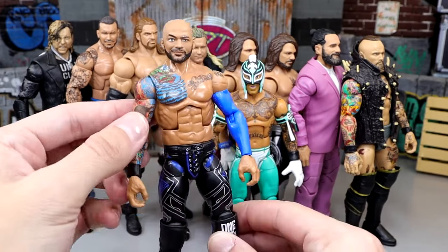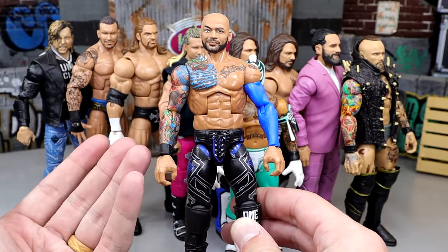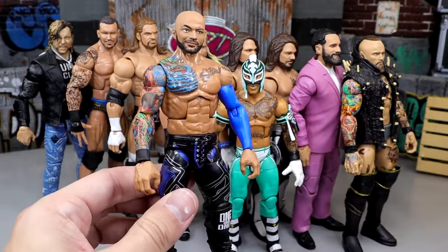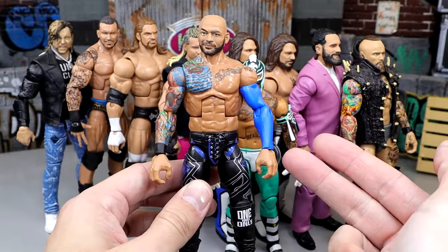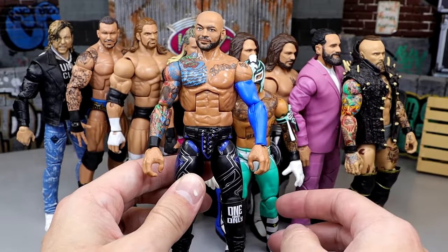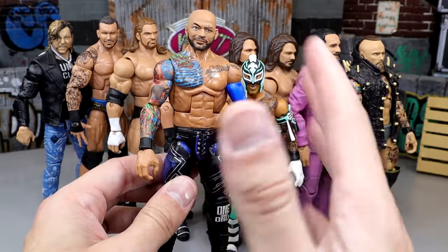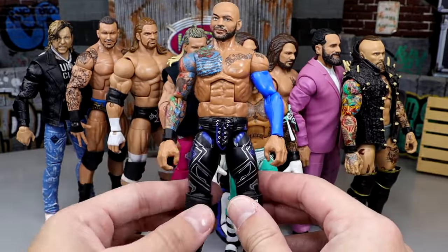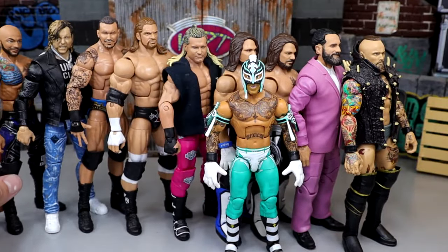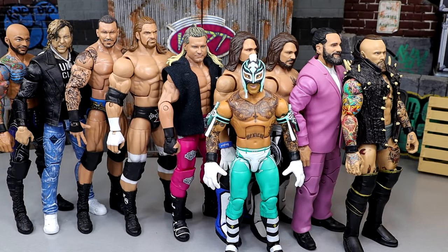Next I believe this is Elite 80 Ricochet. I replaced his left arm with a Jeff Hardy Elite 67 Chase arm so it looks like he's wearing a sleeve. I love sleeves — guys like Ricochet and Finn Balor wearing sleeves in the ring, I can relate to that from my football and basketball background. Mixing this Nightwing gear with the blue sleeve is chef's kiss. A fire Ricochet right there — very underappreciated even if he is a bit too tall. I'd rather a figure be slightly too tall than too small.